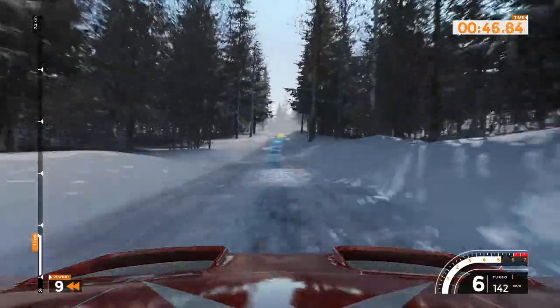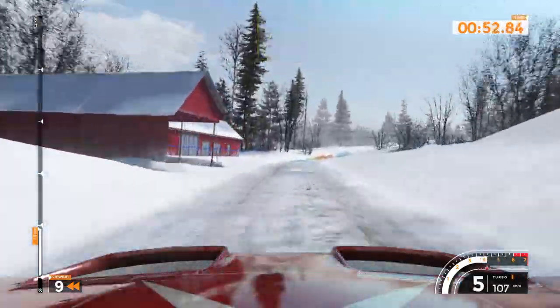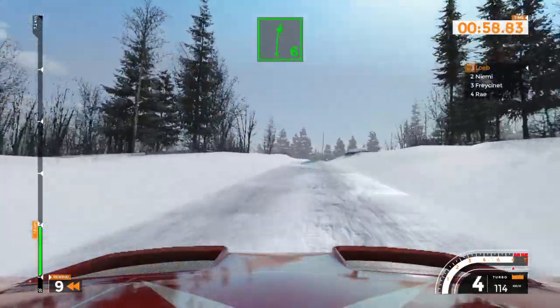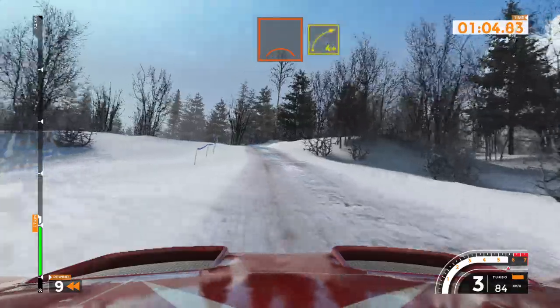Left 4, 60. Right 5 minus, 160. Right 6, tightens, 60. Left 4 over crest and right 4 plus, 200.